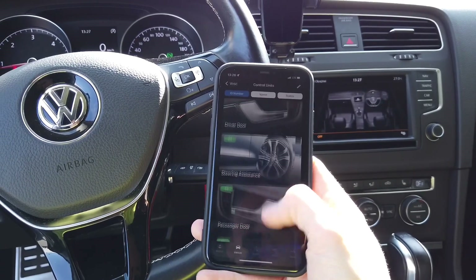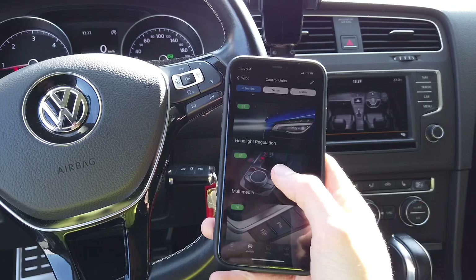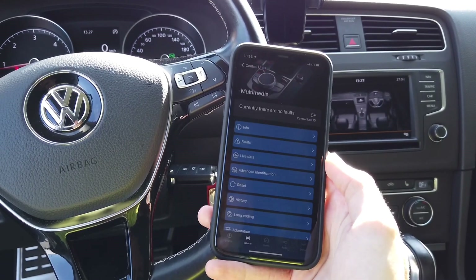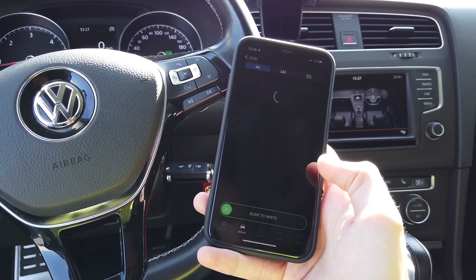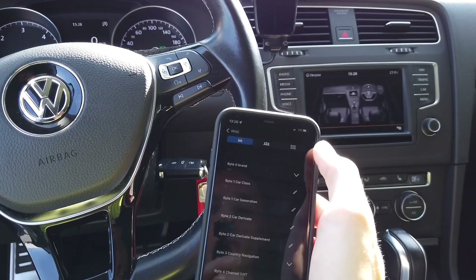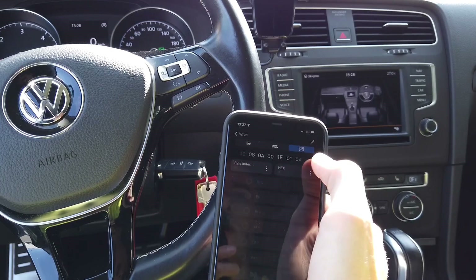We're going to enter the list of modules and scroll almost all the way down to module 5F, which is the multimedia main unit. After a few seconds we can go to long coding, switch to the bit and byte view in the upper right corner, and look for byte index number 19.